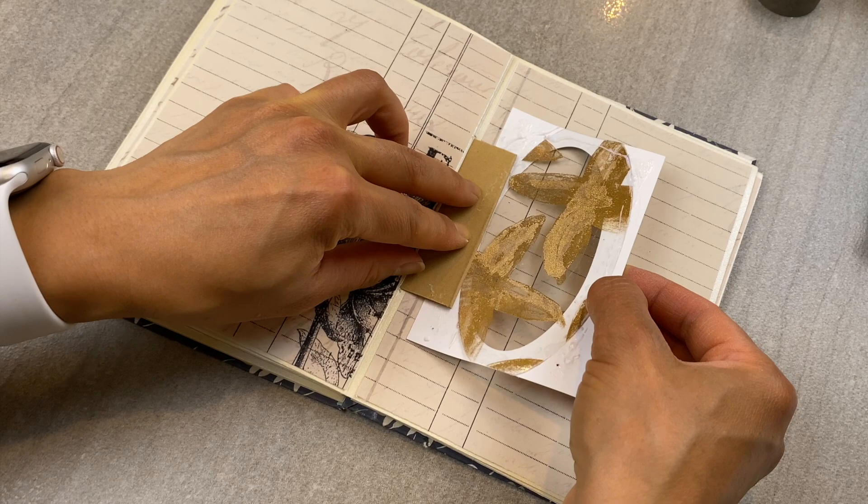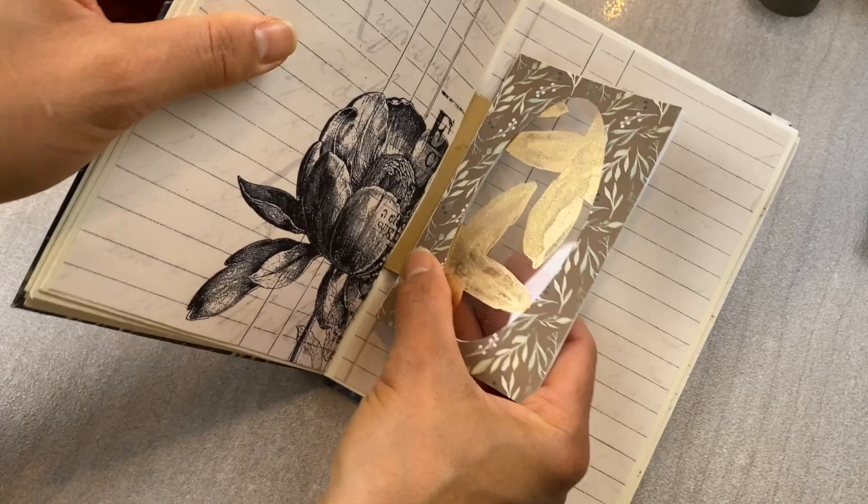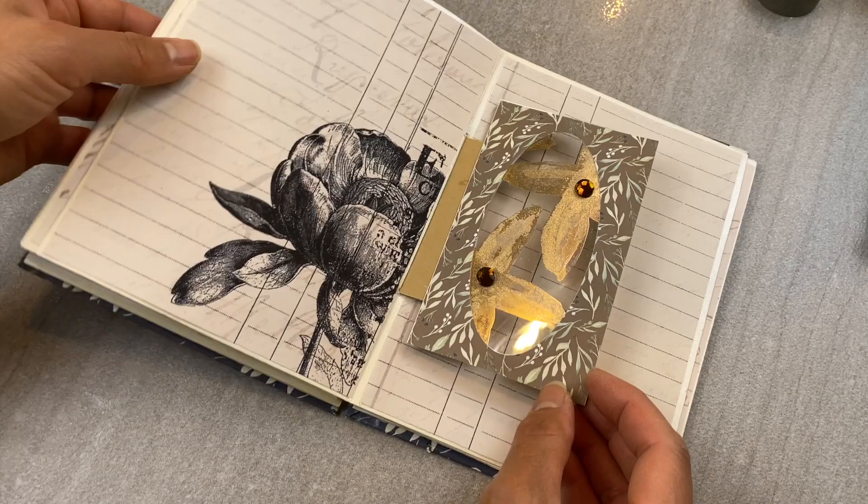So far, if you are getting value from this video, could you do me a favor and stamp that like button so it can spread to the rest of your fellow crafters out there? Thank you so much, and if you enjoy this type of content, make sure you hit that subscribe button as well so you don't miss any of my videos.